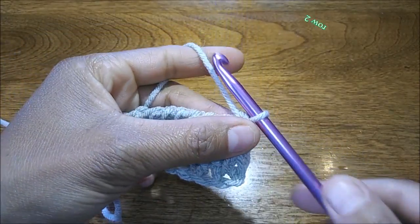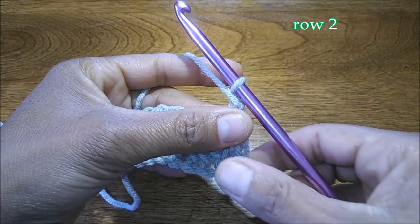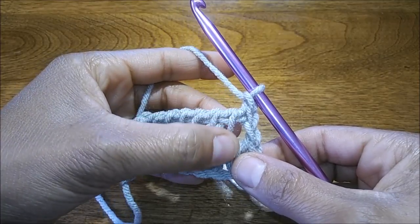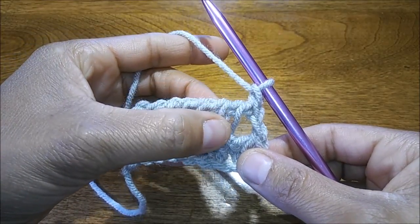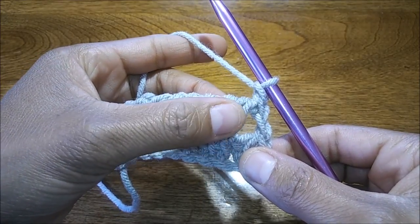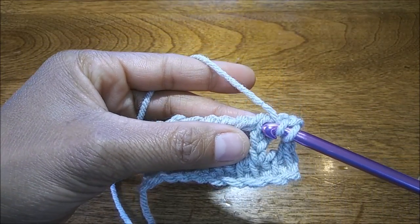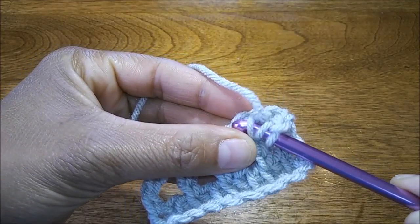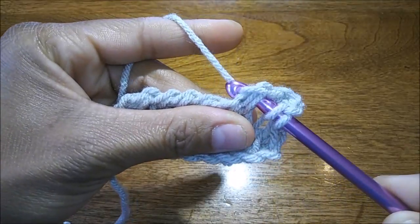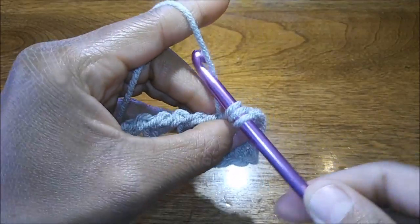We're ready to start row two — just like row one. Chain one, you're going to skip your long stitch that just kind of hangs by itself, and come over to your next vertical bar, which is actually the second chain and your chain two from the row below. Yarn over, insert your hook into the vertical bar and horizontal loops, pull up a loop, and chain two.